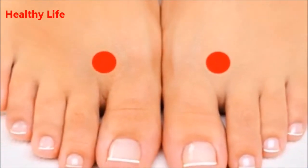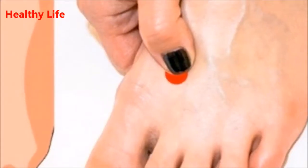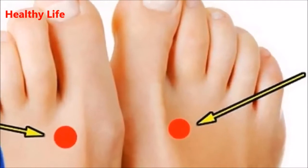One of these essential points is Taichung LV3, which is located in the feet between the big toe and the second toe, as two fingers away from the junction between the thumb and the second finger.